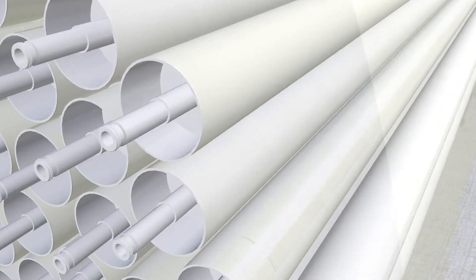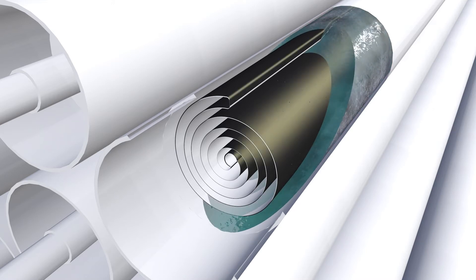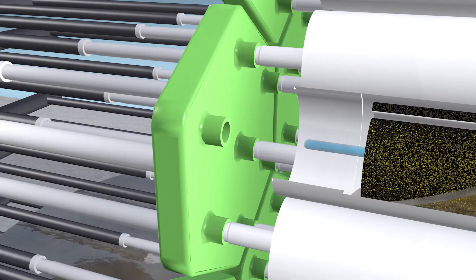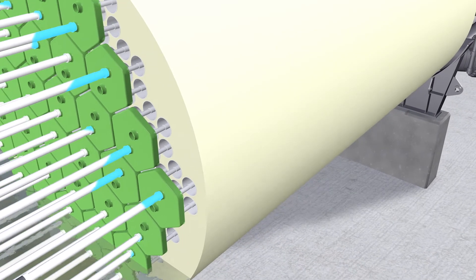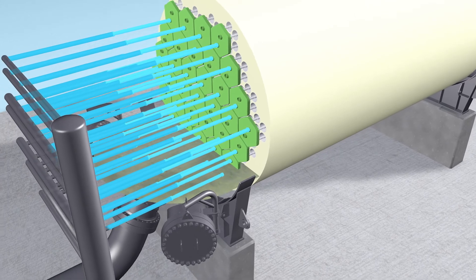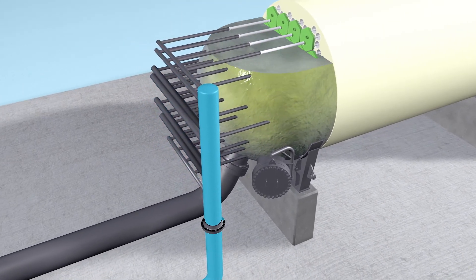Driven by the reverse osmosis process, salt and other impurities get separated from the water. The permeate is driven to the center of the membranes and through a hexagonal collector into the central tube of each bundle. Meanwhile, the brine is discharged from the barrel.